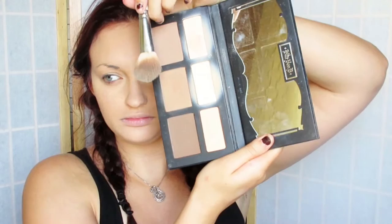Now I'm taking my Ben Nye luxury powder just to set it all. After this I'm going in with my Kat Von D shade and light palette because I wanted to chisel out my cheekbones a little bit — Lucille has higher cheekbones than I do, so I have to go ahead and do that just a tad.